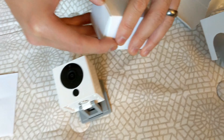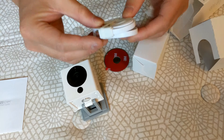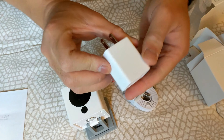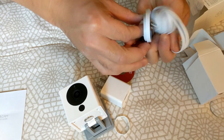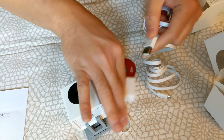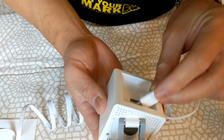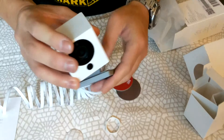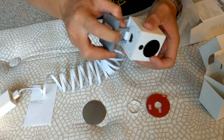In the accessories box we have the USB cable and power adapter — you plug this into the wall and this goes into the power port on the camera. Then there's this metal piece for mounting — to use it, I believe you remove this part right here.